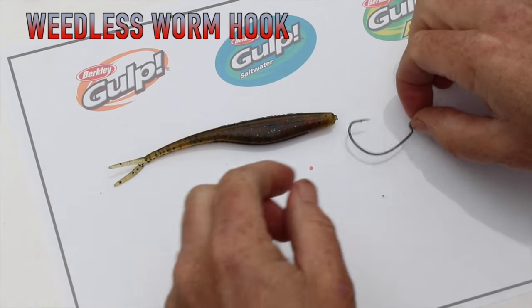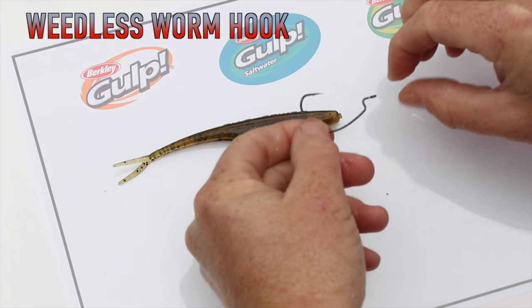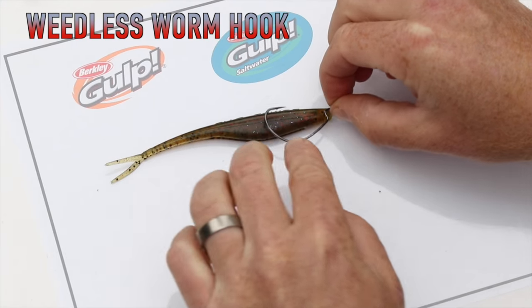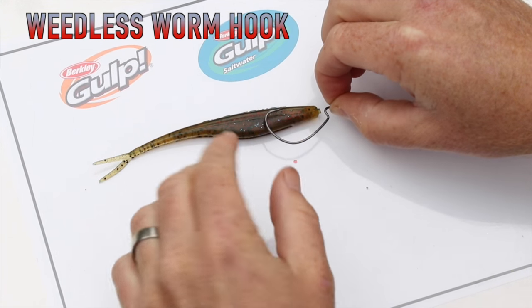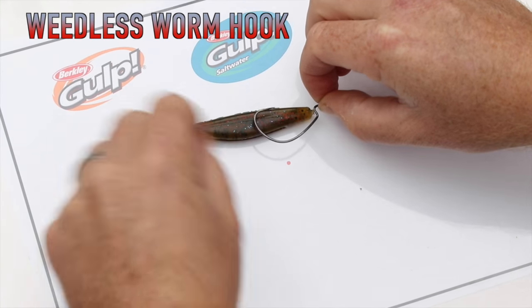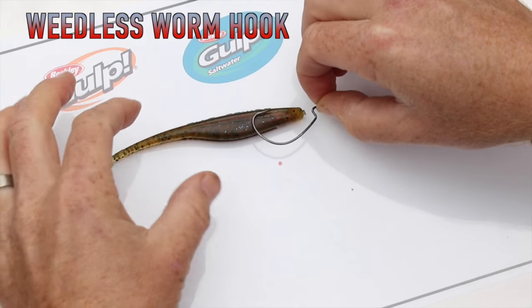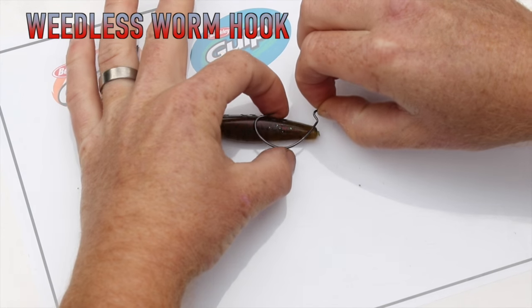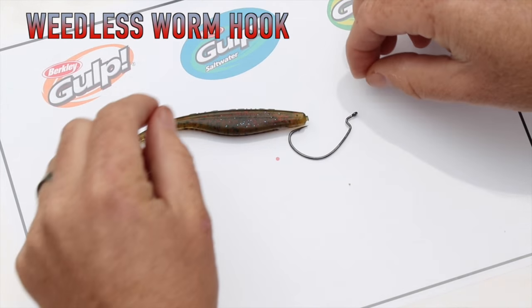We're going to talk about weedless hooks. This is a weedless worm hook, and the idea behind this is that when it's attached to the soft bait, what you end up with is something that can't really get snagged that easily. So you can throw it into the sticks, the brush, the weeds, and the snags, and wind it through successfully. Obviously when the fish grabs hold of it, because these are soft and squishy, it pushes out of the way and they end up getting a mouthful of hook.